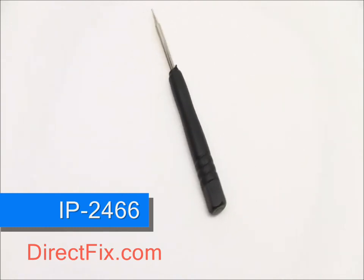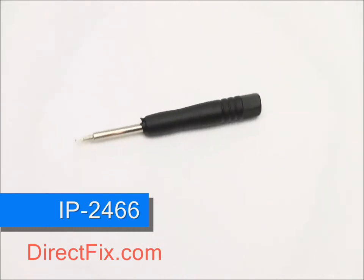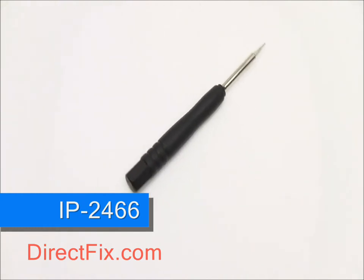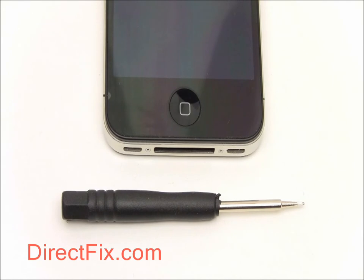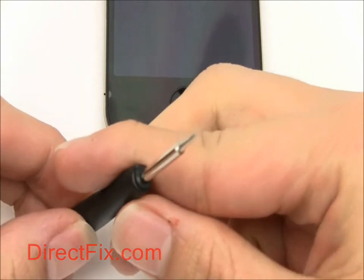The IP2466 is a Pentalobe 5-point screwdriver you can use to remove the Pentalobe screws found in the iPhone 4. The Pentalobe screws are found at the bottom of the iPhone, where there used to be standard Phillips head screws.